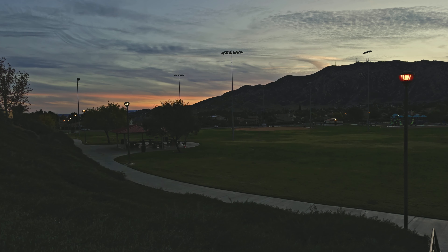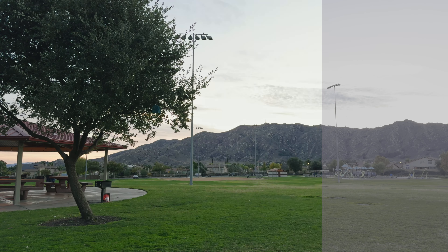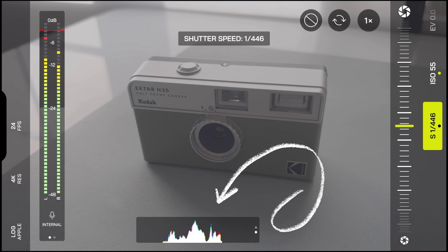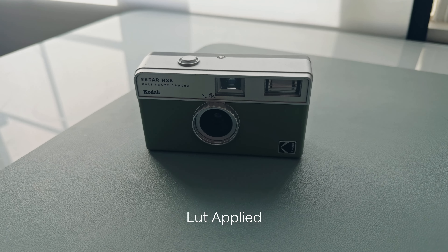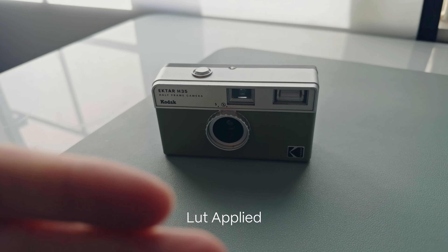Exposing ProRes Log footage properly is equally important as shooting it. If you underexpose your shot, your footage is just going to look noisy after you color grade it. And if you overexpose, you're going to lose detail in your highlights. That's another reason I love the Moment Pro camera app — you have exposure tools in the bottom right corner, including a waveform and a histogram. Sticking somewhere in the middle — if anything, a little to the left — is the best way to get proper exposure on your log footage.